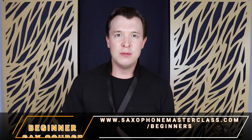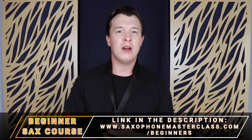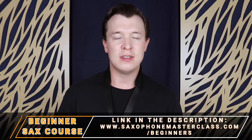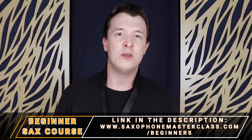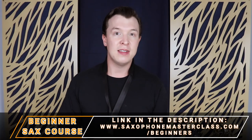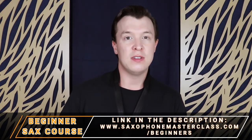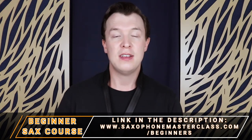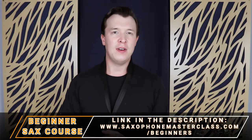If you're having difficulty getting a sound, maybe you're squeaking a bit or having other problems, go through my beginner course, Saxophone from Scratch, which you can get at saxophonemasterclass.com/beginners. I'll take you through everything step by step, starting with your first three notes and learning how to play the first few songs with only three or four notes. Once you've worked on that a little bit, this video should be a lot easier to follow.